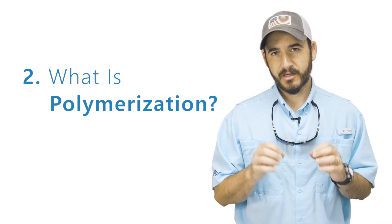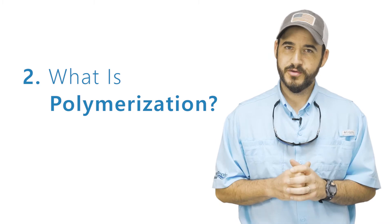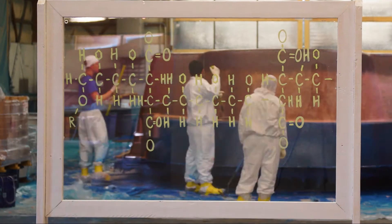Now to explain polymerization, I'll refer to a clip from our manufacturing story video. This is Jason Hughes, co-owner at River Pools. Polymerization is kind of a technical term, but basically it means the cross-linking of different molecules together to form a chain, and the stronger the chain that we have with our composites, with our fiberglass, the stronger and more durable the product is.